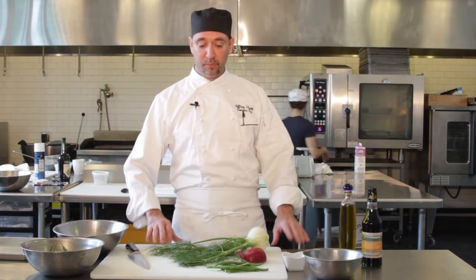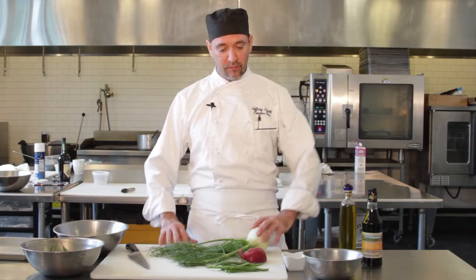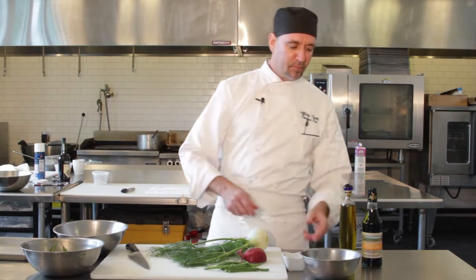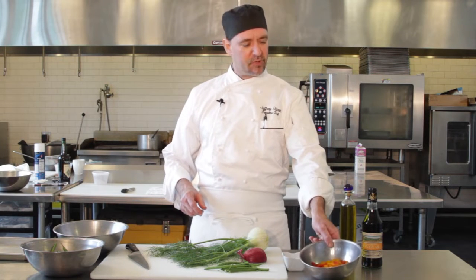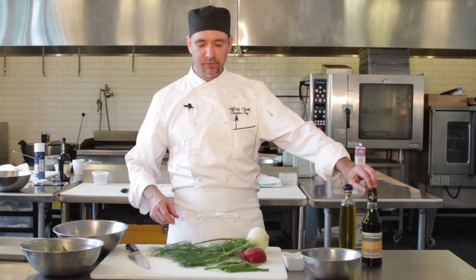Pretty simple to do too. We start with some fresh fennel, some green beans, some red onions, and we've got some roasted peppers. If you don't want to roast the peppers up yourself, you can always buy some canned ones — that's fine too. A little extra virgin olive oil and I use some sherry vinegar.